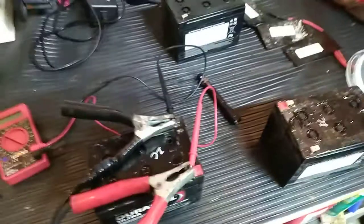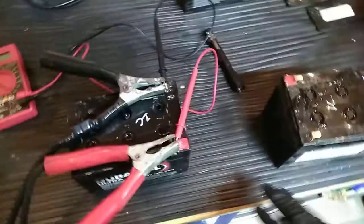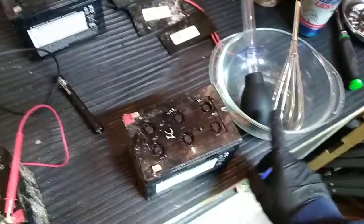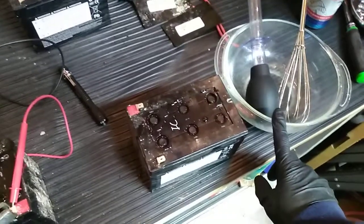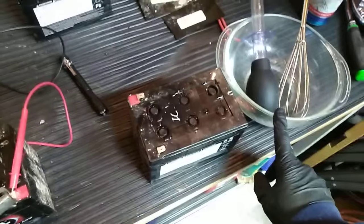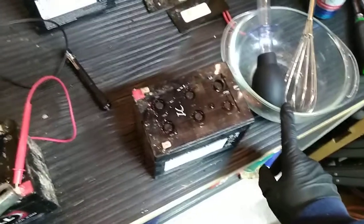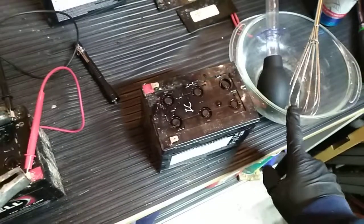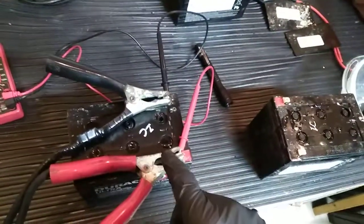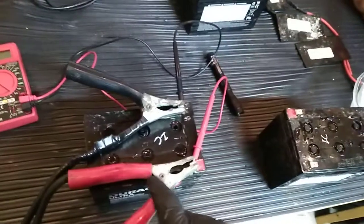We've got three 12-volt AGM batteries that we're restoring. We're adding distilled water with Epsom salt mixed into it — a pretty diluted solution of Epsom salt to distilled water. You heat it up and mix it until it's clear, then fill up each of the six cells in each battery and put it on a trickle charge.